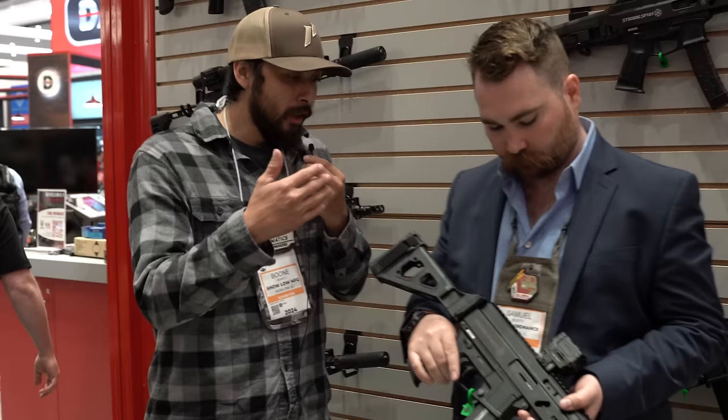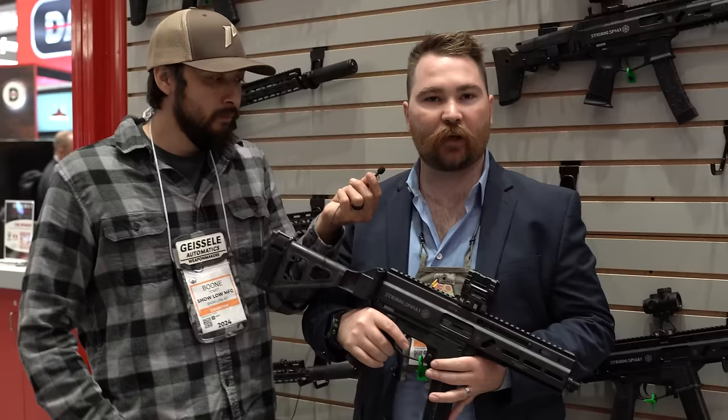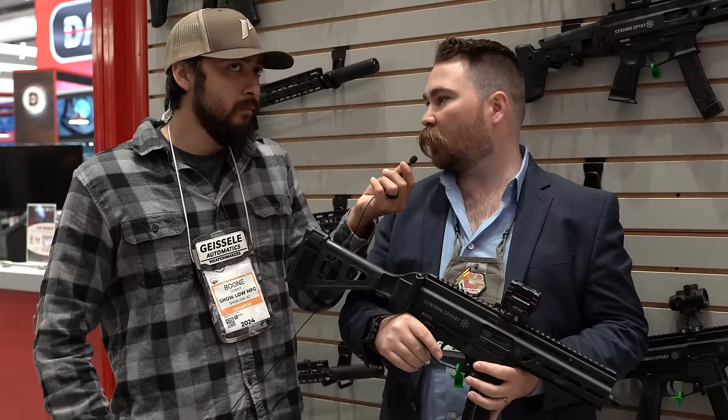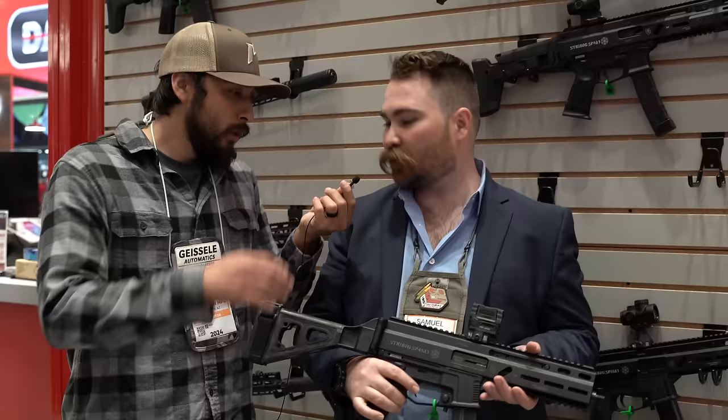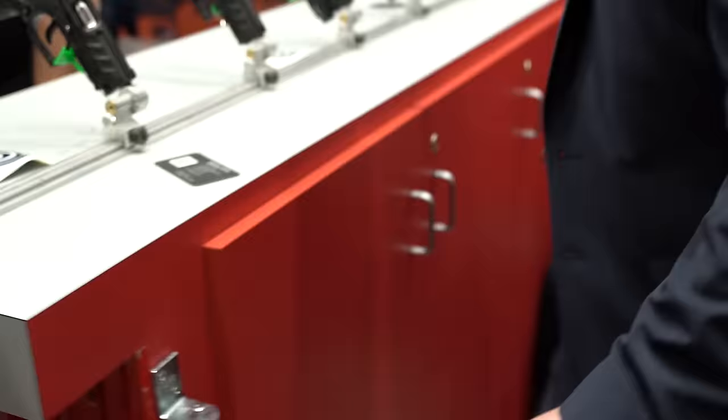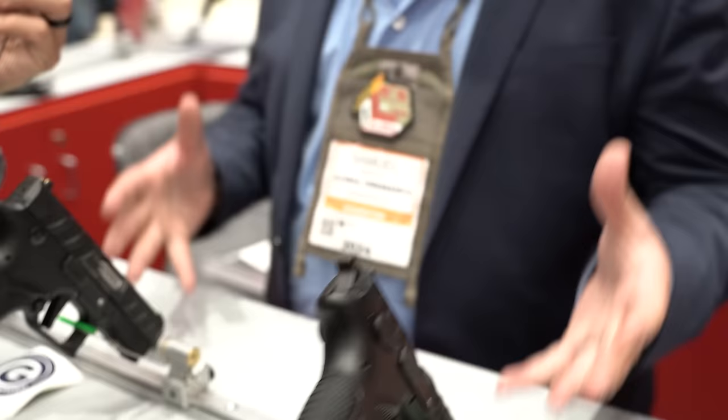Also new from Global Ordnance is the Grand Power SP45 A3. They already came out with a 10mm version that's been doing really well, and they finally got tech branch approval on the .45. The Grand Power handguns also have a whole new Mark 23 line — the newest version features improved grip texture, more aggressive slide serrations, and most importantly, optics-ready cuts.